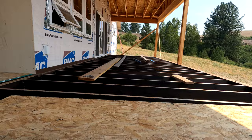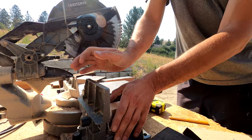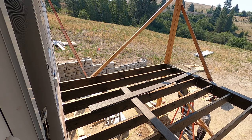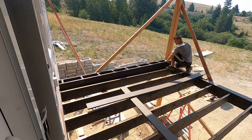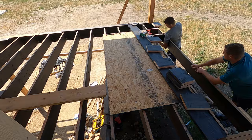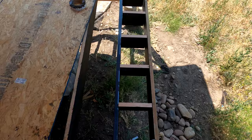Tomorrow I'm going to come back out and start putting together the ladders that go for the picture frame. See you guys tomorrow.